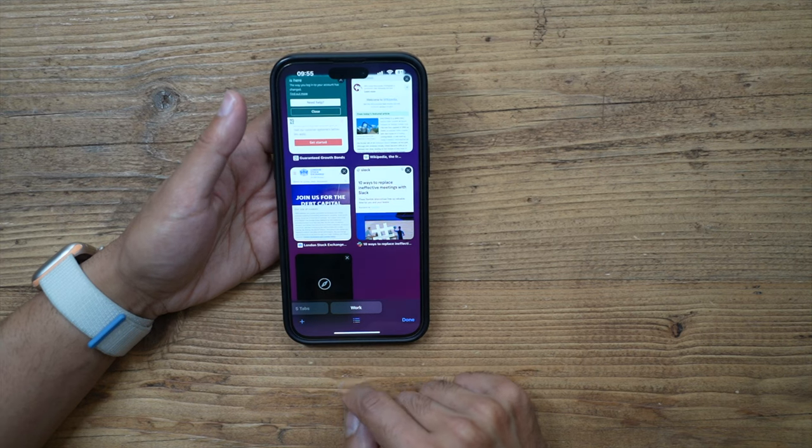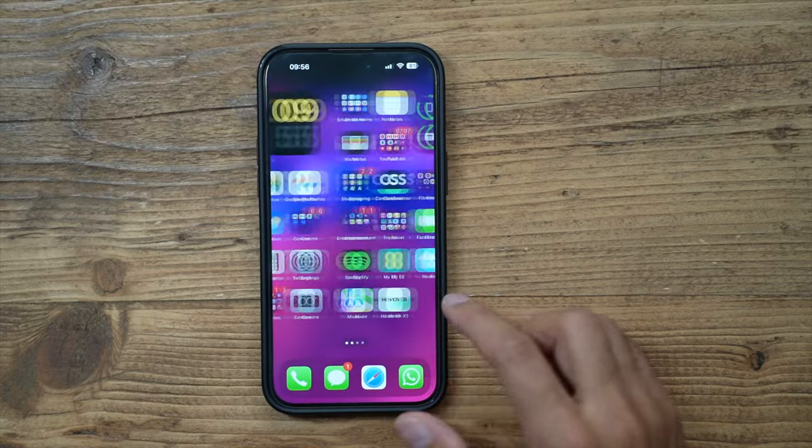Last but not least, number five is interactive widgets. Up until now, tapping a widget would open the full app. Now with interactive widgets you can actually interact with them directly on your home screen. I'm going to showcase one example here, and I also have another video coming soon covering my top five interactive widgets from the App Store.